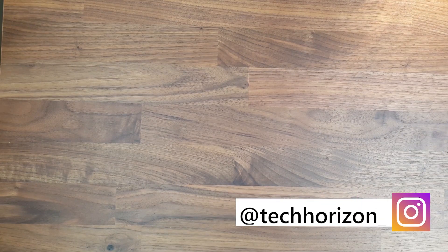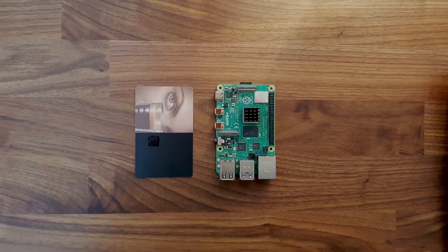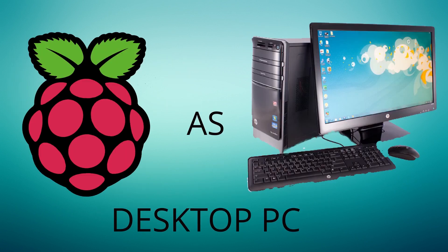Hello everyone and welcome back to Tech Horizon. My name is Dave and today I'm going to unbox the brand new Raspberry Pi 4B+. The Raspberry Pi is a small computer the size of a credit card that allows you to do all sorts of things like programming, using it as a Plex or Minecraft server, as well as a less powerful desktop PC, and it only costs about $40.